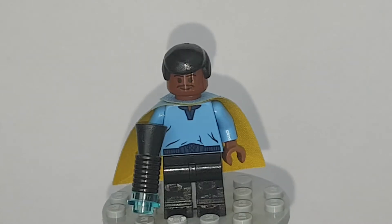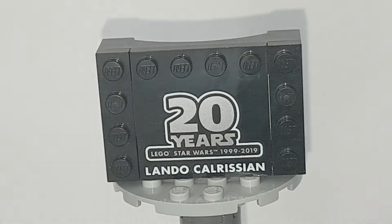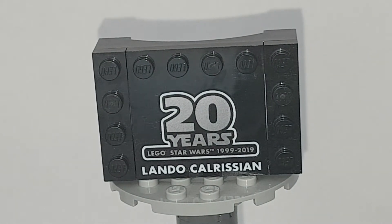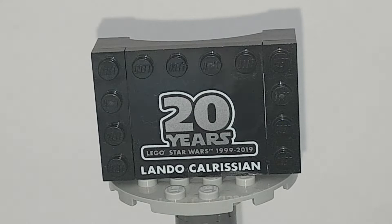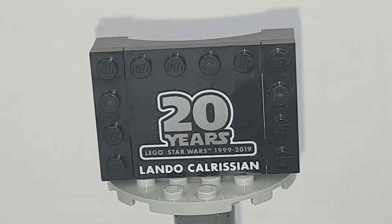Let's go on to his stand briefly. To show the stand very briefly — it just says 20 years, Lego Star Wars 1999 to 2019, and it says Lando Calrissian. Very basic. I will show you how it connects to the other stands near the end of the video.